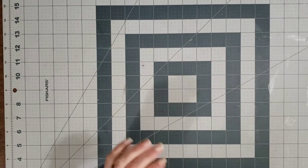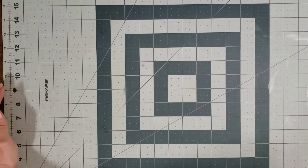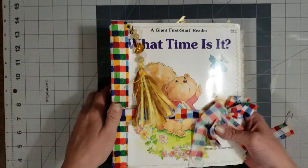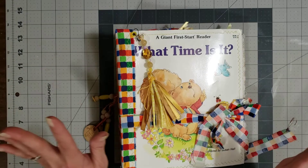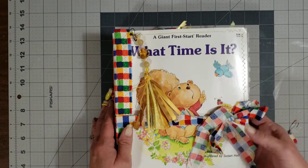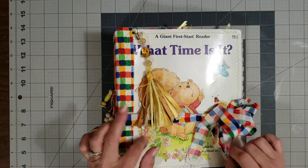Excuse me, I got choked there for a second. I had to get a drink of water. Okay, so let's dig in and look at these beautiful journals that she has sent me, y'all. I've got them all stacked up right here in front of me. I cleaned off my desk. I made myself a whole lot more room to work because I got tired of having to go in the living room or the dining room. So I did some cleaning.